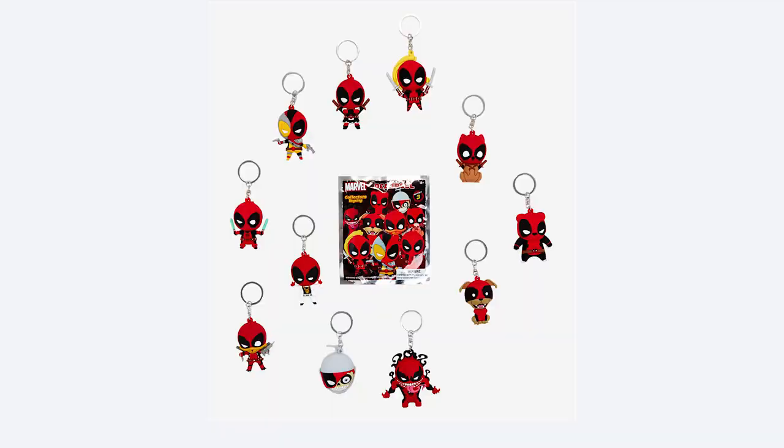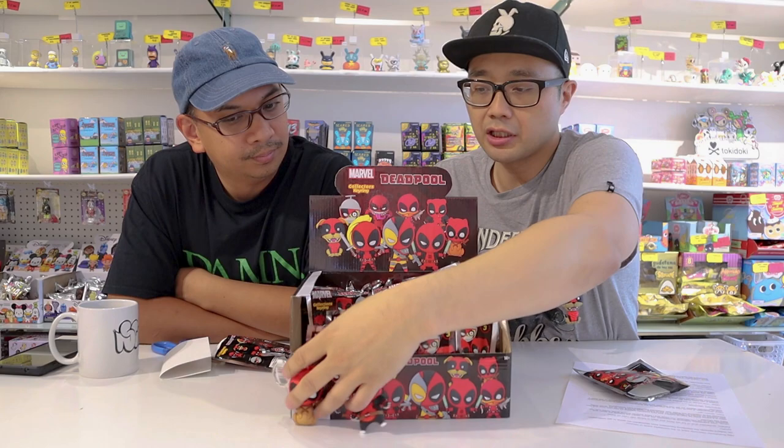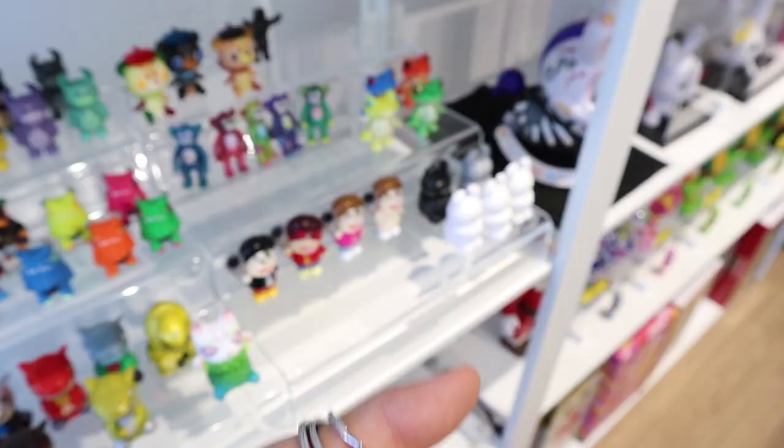So this is series three, and there are eleven different Deadpools you can collect from this series. The Monogram keychains have super awesome details. Today's episode we're gonna be giving away these three keychains — Squirrel Pool, Dog Pool, and Lady Deadpool. Be sure to leave a like, comment, and subscribe, and let us know what's your favorite Deadpool from this series.